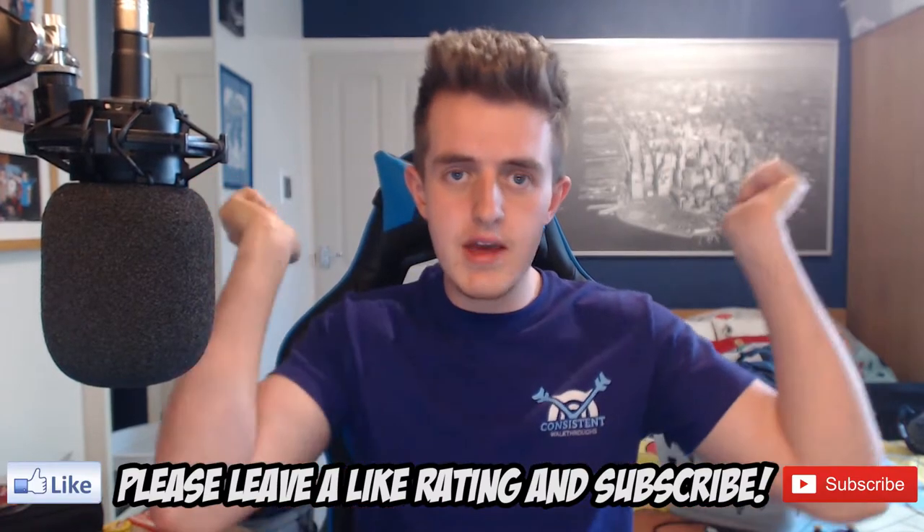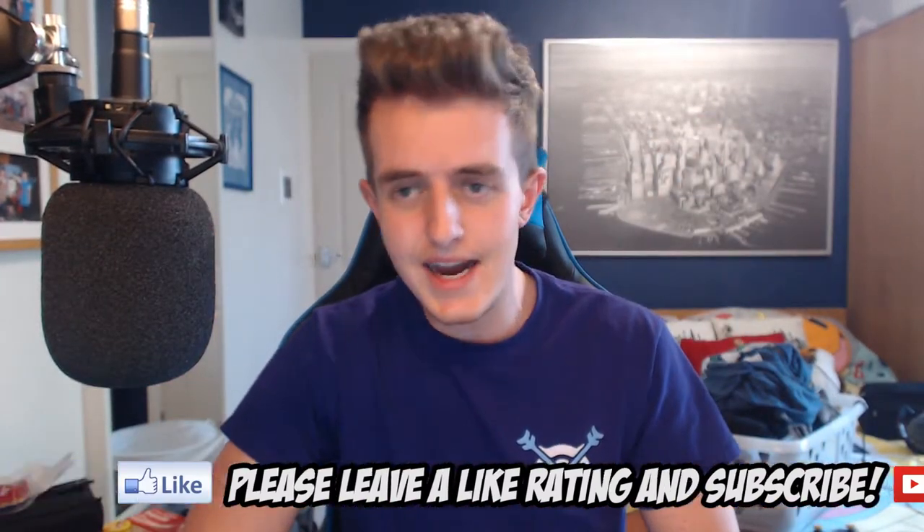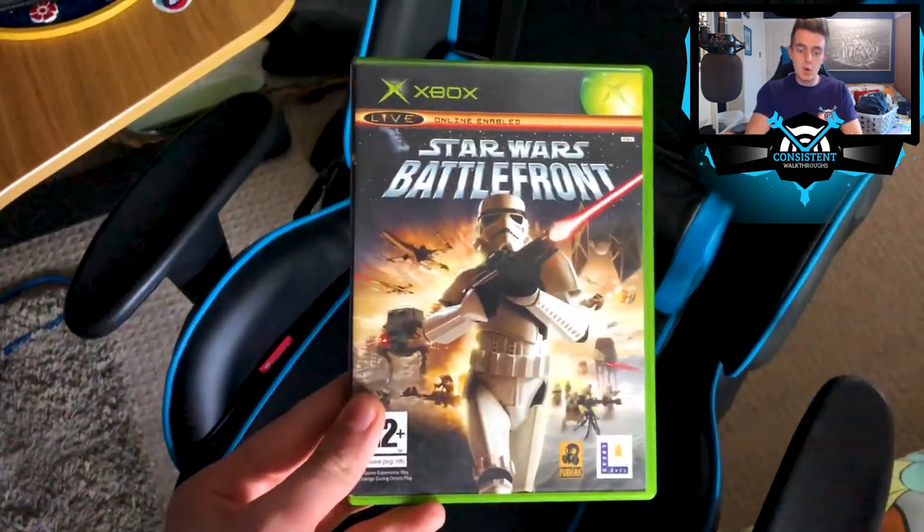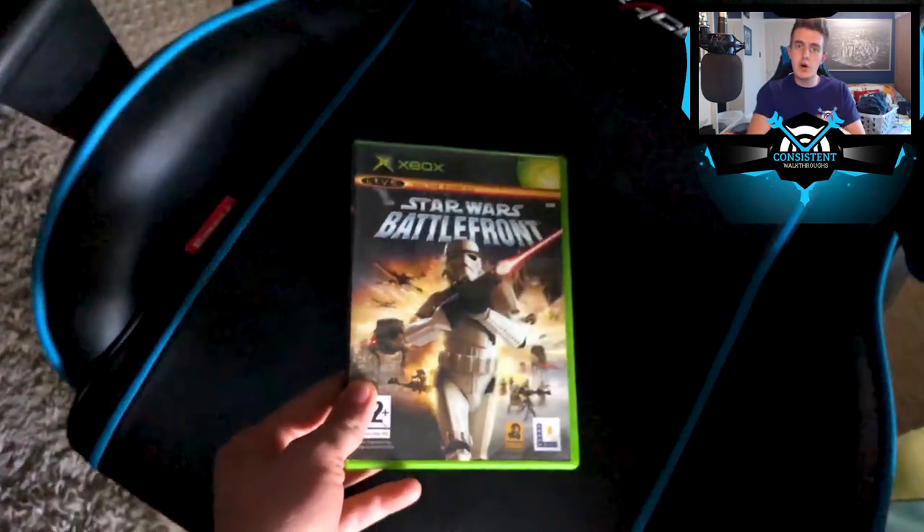You can play original Xbox games on your Xbox One via backwards compatibility. If you enjoy today's video, be sure to give it a thumbs up, subscribe, and comment your thoughts below. Without further ado, let's get into it. The first thing you need to do is obviously have a game that is backwards compatible on your Xbox One.